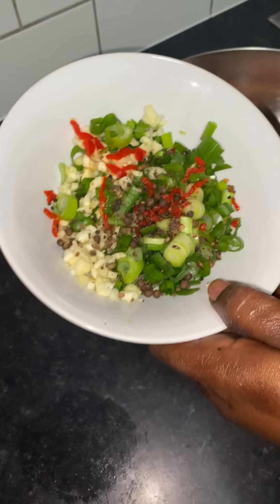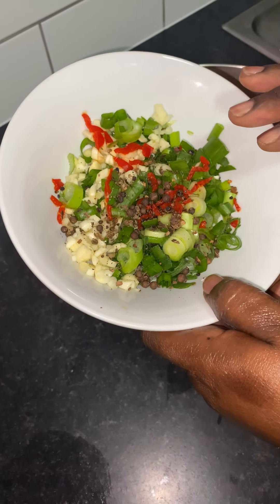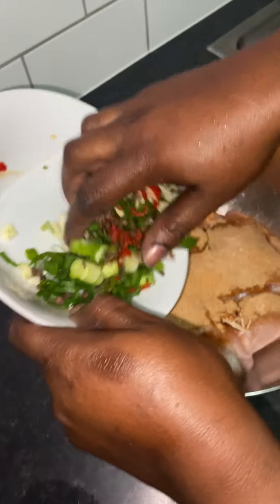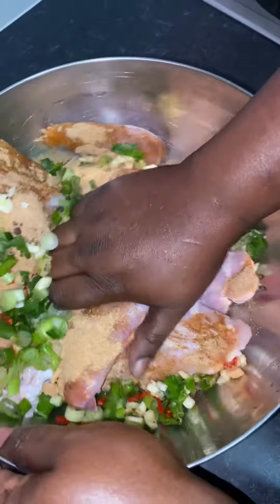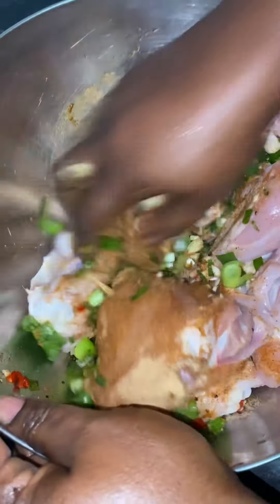The next things I'm gonna put on are garlic, scotch bonnet hot pepper, and my scallion. I rub it all into the chicken with my hands — this is how I rub it in.